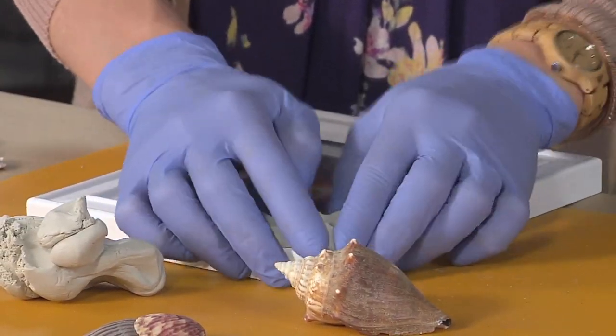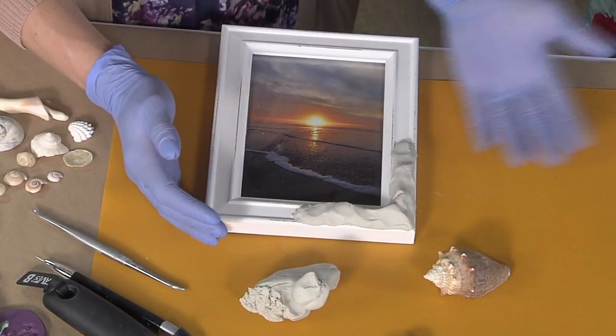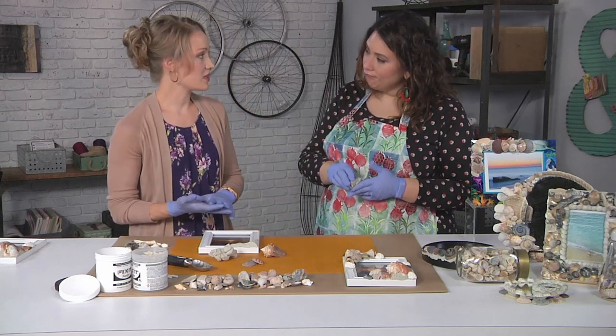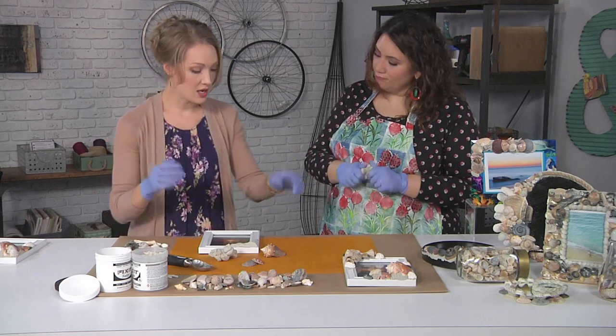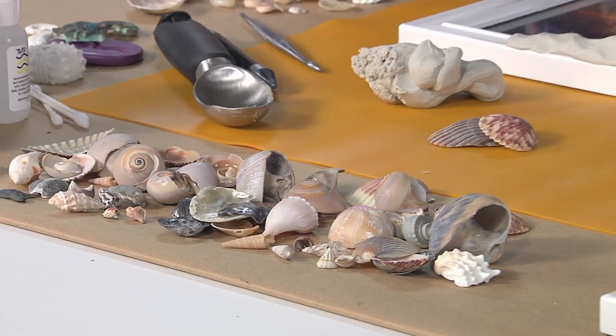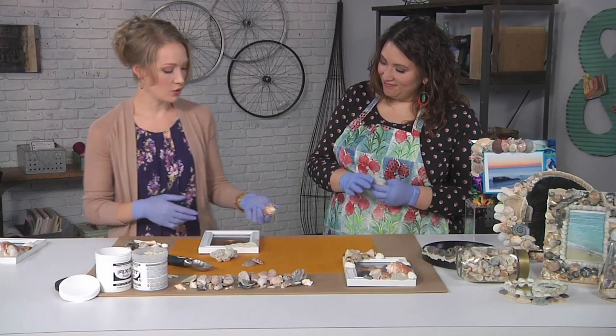You're not covering the whole frame — but you can. There are examples of fully covered frames. So you want a clean, debris-free surface. Make sure your shells don't have any sand on them — rinse them off, make sure they're dry. Then you can just start building up. I like to lay them out on the frame first and then kind of put them to the side so I know where I'm going with it.